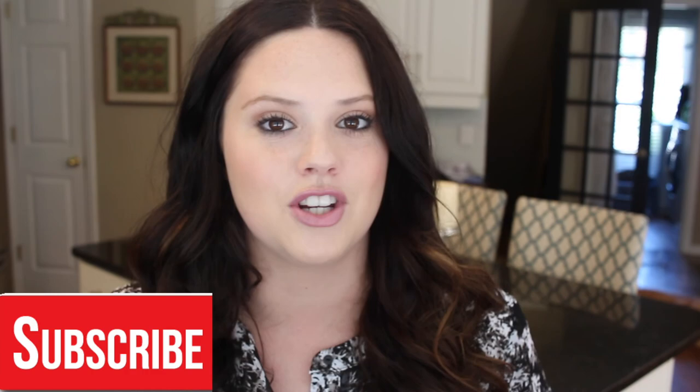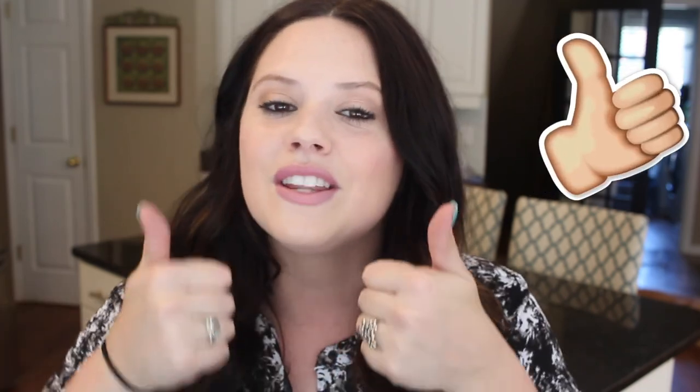Make sure you guys subscribe to my channel so you don't miss any of those summer recipes. And like this video, give it a thumbs up if you enjoyed watching it. I really hope I see you guys in my next video. Bye!